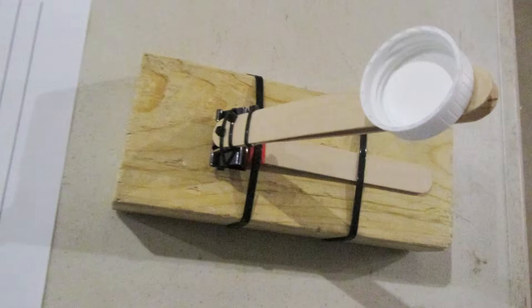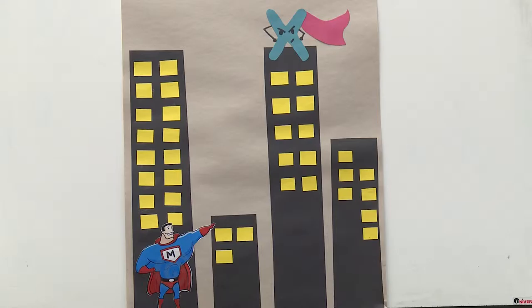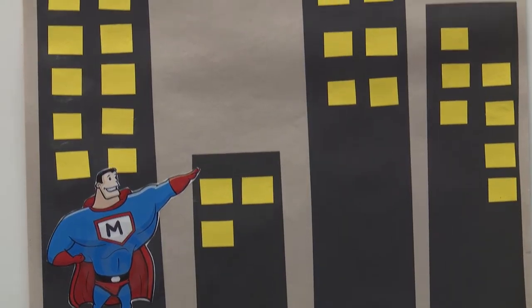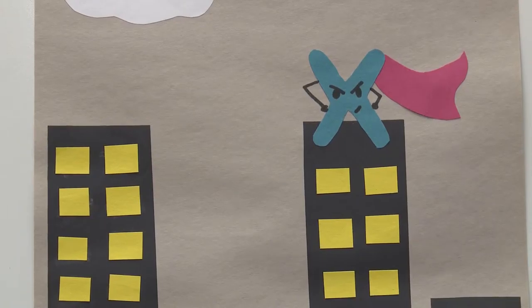The students built a catapult to defeat the evil and villainous X, who was trying to take over Math City. Math Man needed their catapult to launch him into a place where X was hiding on some tower.